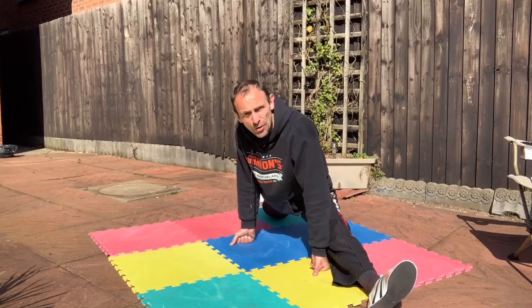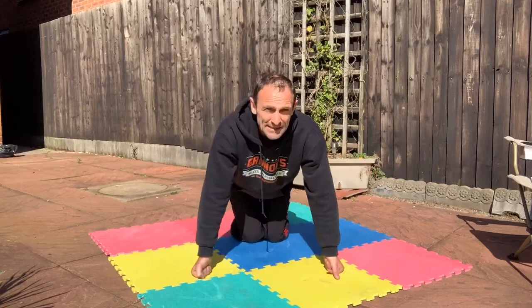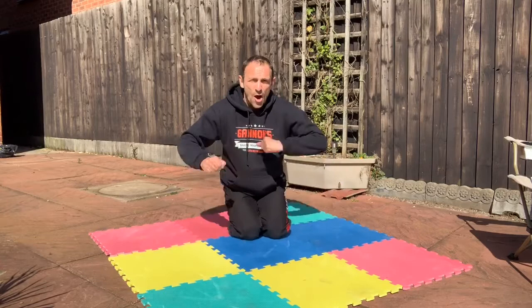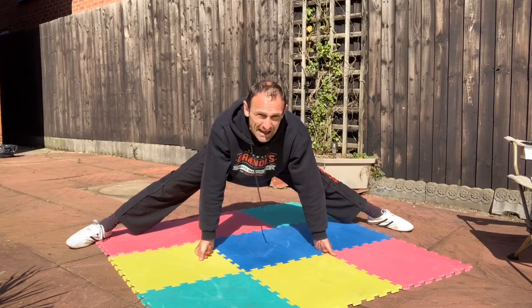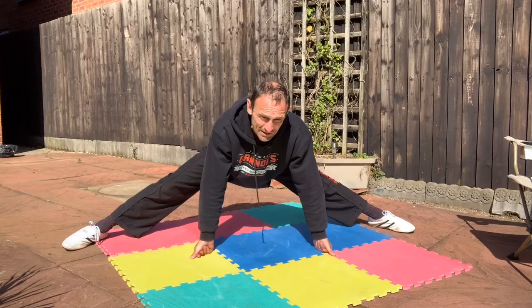Are you ready for the press-up challenge? The point of the challenge is to feel you've made progress with your general strength training. If you could only do 15 one week and do 20 the next week, you're stronger — simple as that. I'm hoping I can get maybe 60 press-ups. Let's set that timer for 30 seconds.